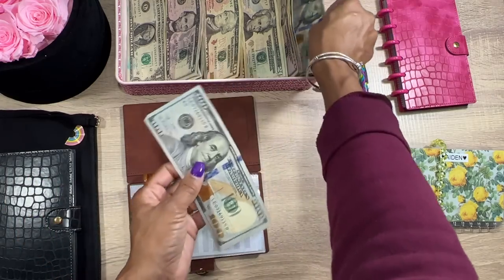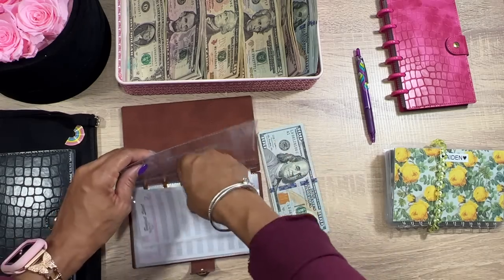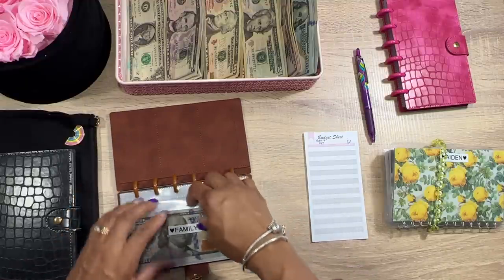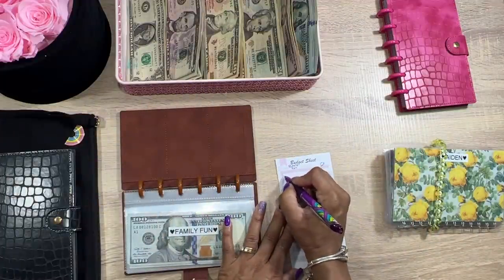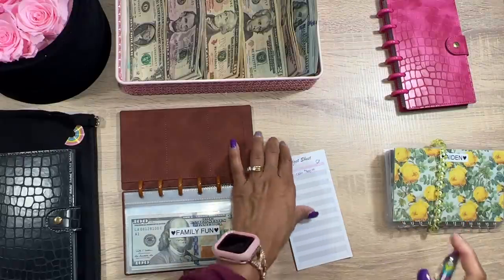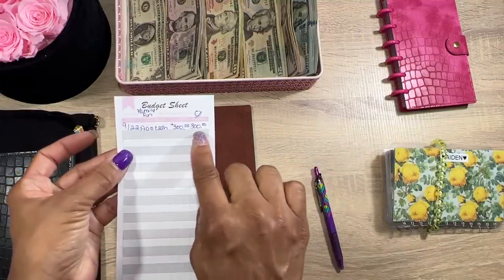So we're actually going to do $300 — three $100 bills — and that will go into our family fund. I added some little trackers because I want to do better at tracking. Tracking is not always going to be perfect; some days you might fall off the bandwagon, but at least you're trying. Today's date is 9/22 and we're adding $300.